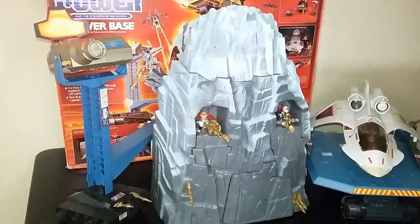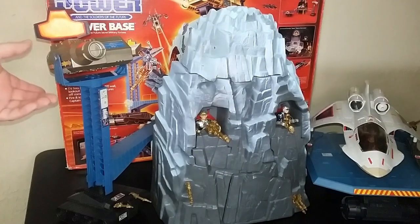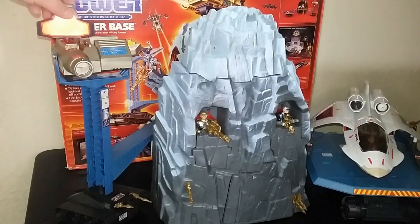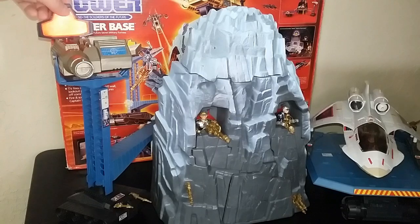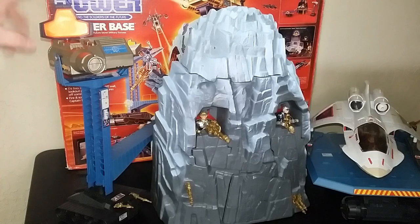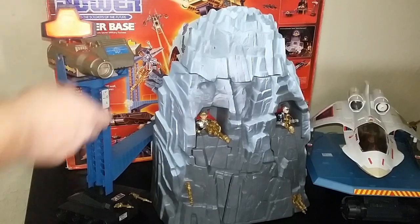It's kind of on this tripod type of system here, where you have this sort of cannon that you could put a figure in. This piece here is kind of like a radar — it's supposed to wind and work, but a lot of these winding functions don't work in this piece. In fact, every one that I've seen, I don't know one that actually still works. Unless there's some trick to it that I'm missing, I just don't see any of them working properly.